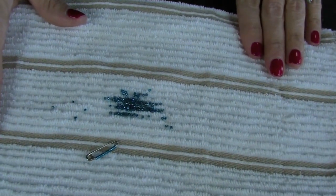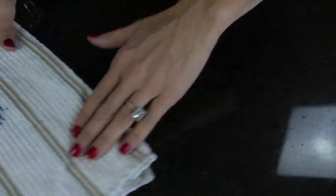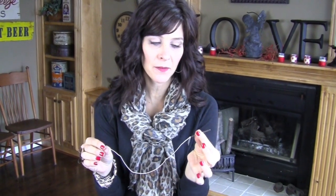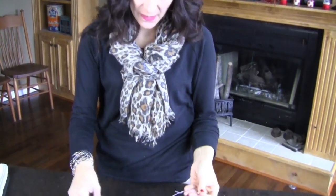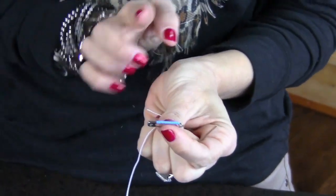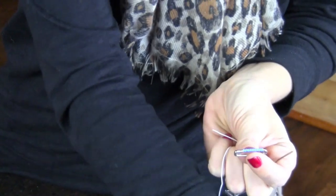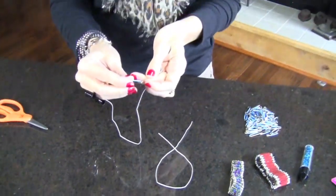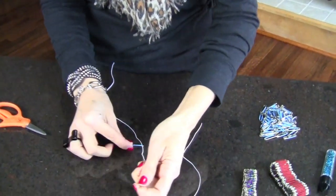Once you have loaded all of your beads onto your pins — this is a perfect activity for doing in front of the TV — the next thing you're going to do is get your stretchy cord. I've taken my stretchy cord and a big fat needle. This is where a collapsible needle comes in handy as well, but this one will fit through my safety pin. You're going to string two different strings onto your bracelet, one on each side.